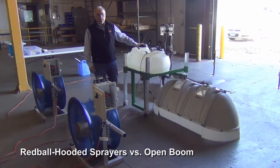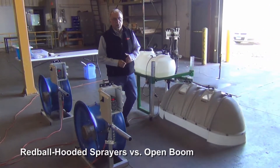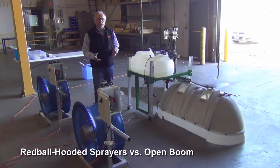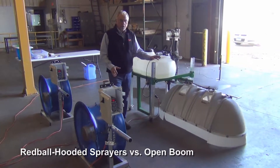This afternoon we're in Benson, Minnesota at Wilmer Fabrication, maker of Red Ball Broadcast 2 Cray Hoods. What we're going to do today is give you a little illustration of an open boom and a hooded boom on a little test unit.